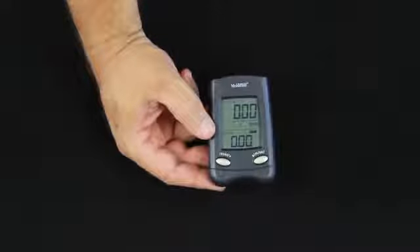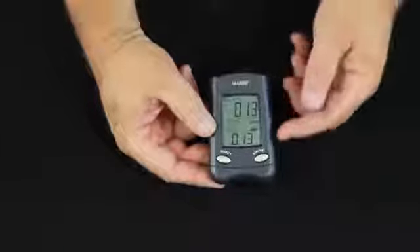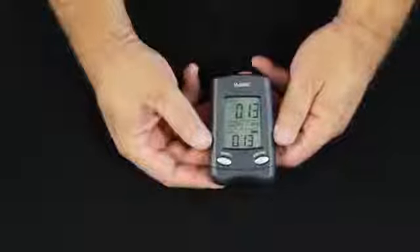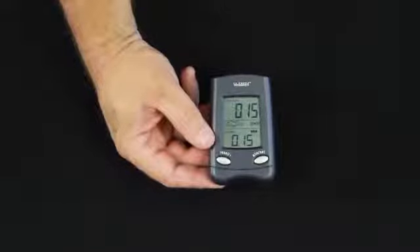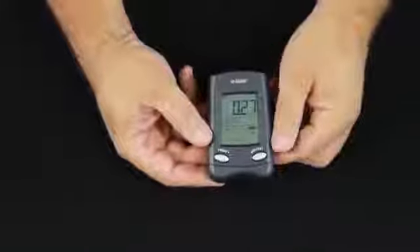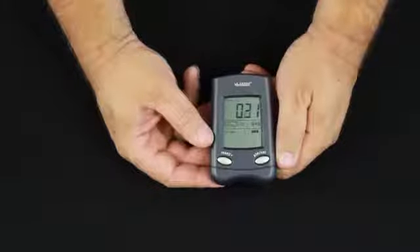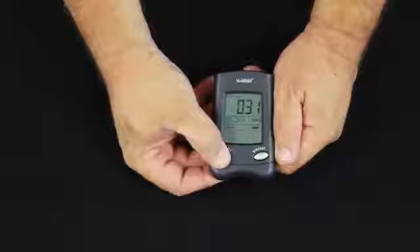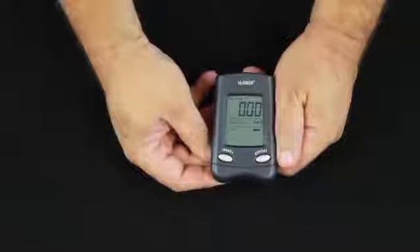If we tip the buckets on the gauge, you'll notice that we've made a little bit of rain. We have a 24-hour rainfall amount of just under that quarter of an inch we set. Taking it past a quarter of an inch triggers the alarm. Pressing the alarm button turns that off, though it will still flash for a few moments. To reset our total rain, just press and hold the reset button, and we get back to zero.